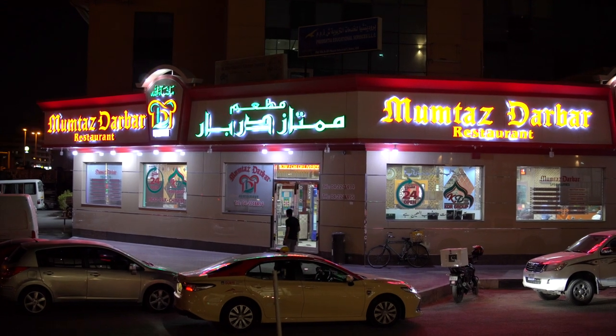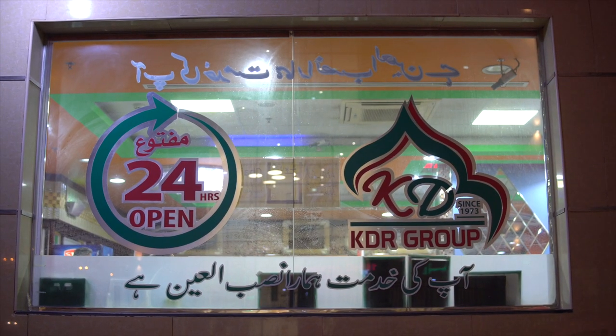Mumtaz Darba is basically Pakistani, Indian and Chinese. We try to give our best when it comes to taste and cleanliness.